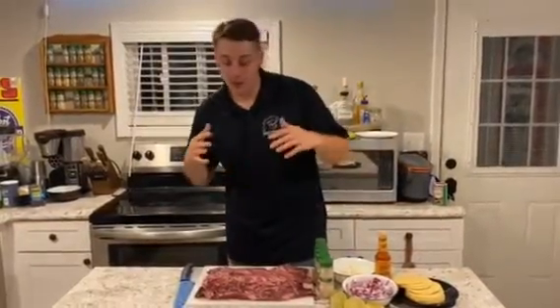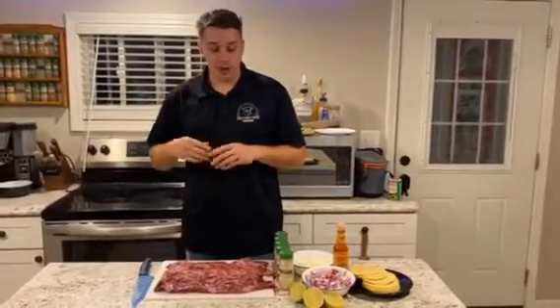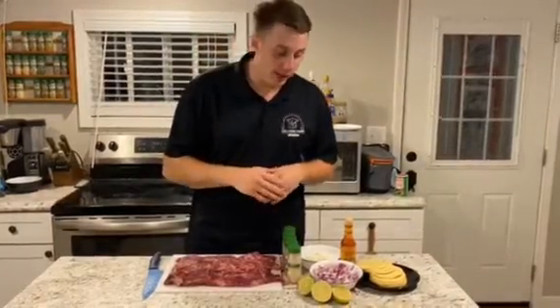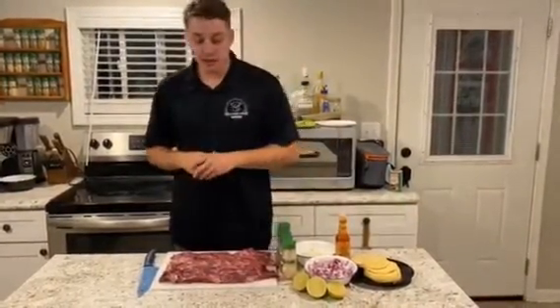Hey guys, what's up? It's Parker. We did another great cut from Welcome Home Beef, and today we're making my take on street tacos using some chili powder, paprika, cumin, some red chili flakes, some onions and feta cheese. We're going to season these up and get them going. Let's get started, guys.